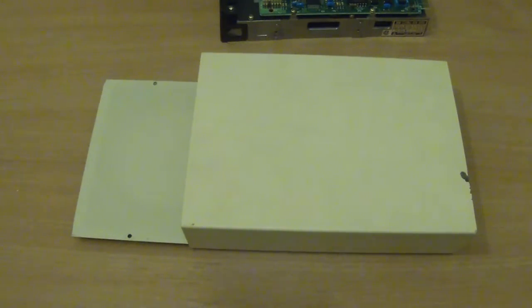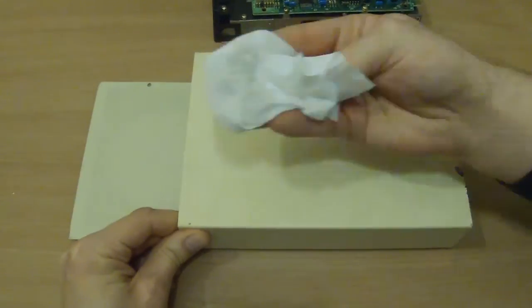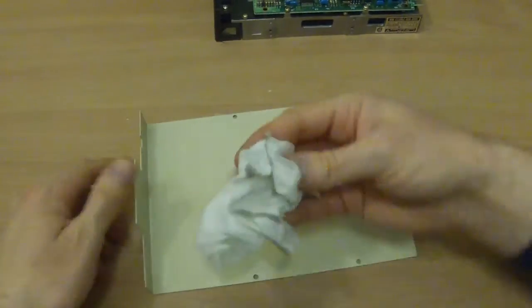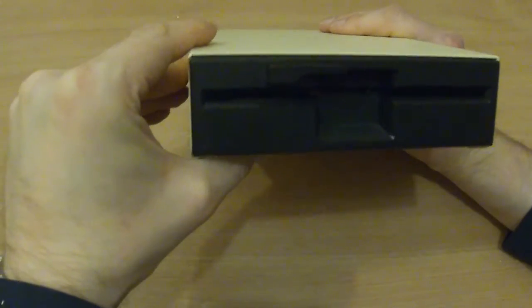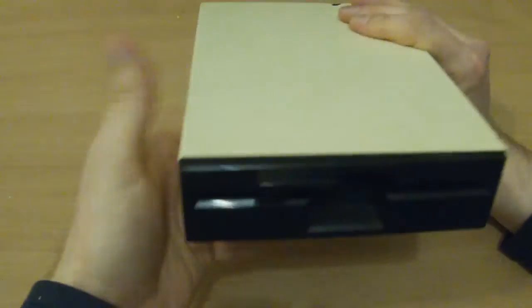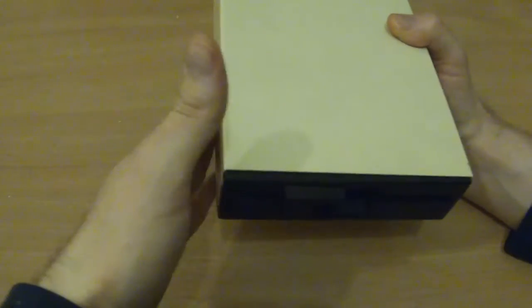Before I put it back together I'll just give it a little wipe over, a little clean. Baby wipes. And then it can go back together. So there you go — I don't know what I'm ever going to use it for, but at least it's nice to know it works.